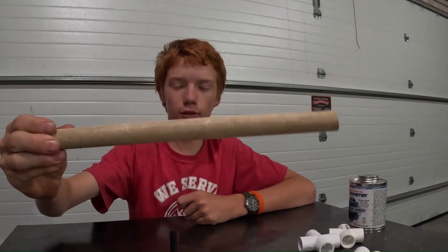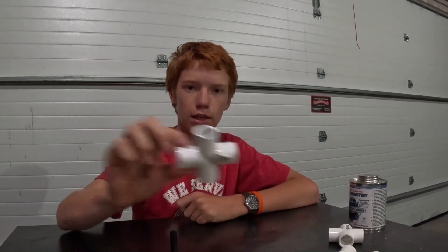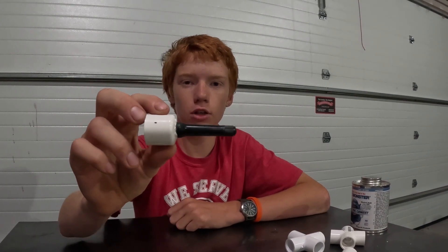Hey guys, we're going to be making an air-powered rocket launcher out of half-inch PVC pipe today. You're going to need three 12-inch pieces, five 6-inch pieces, two 3-inch pieces, two 45s, two T's, and five caps. With one of your half-inch caps, you're going to need to drill a half-inch hole in it to accept a Schrader valve.